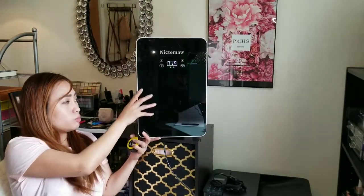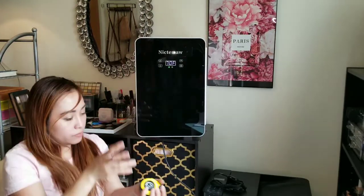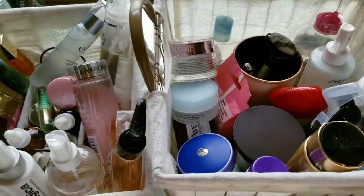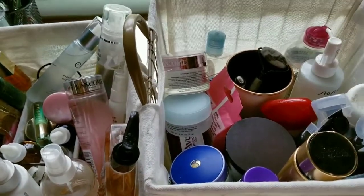So kapakita ko po sa inyo mga yung ilalagay ko po dito — ito po yung mga skincare product ko po na ilalagay ko, some of them na ilalagay ko sa fridge ko, sa mini fridge.